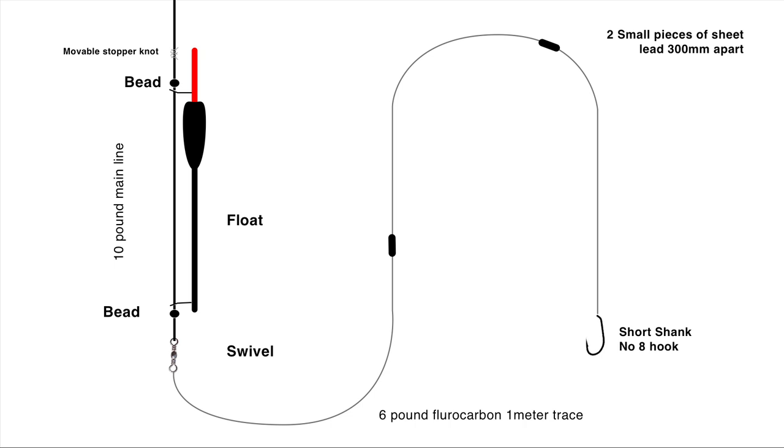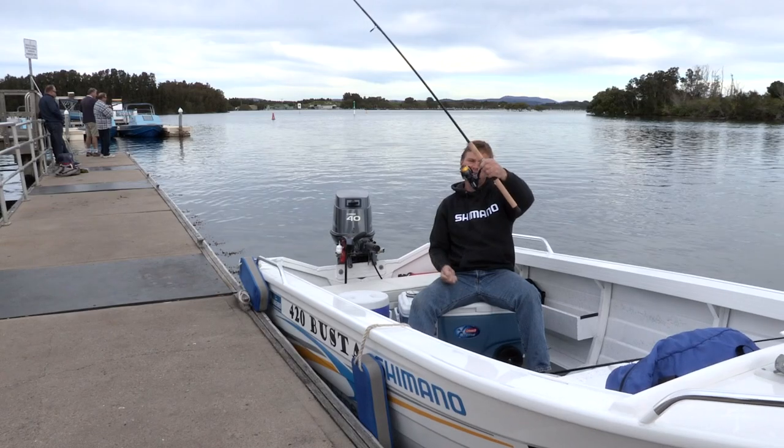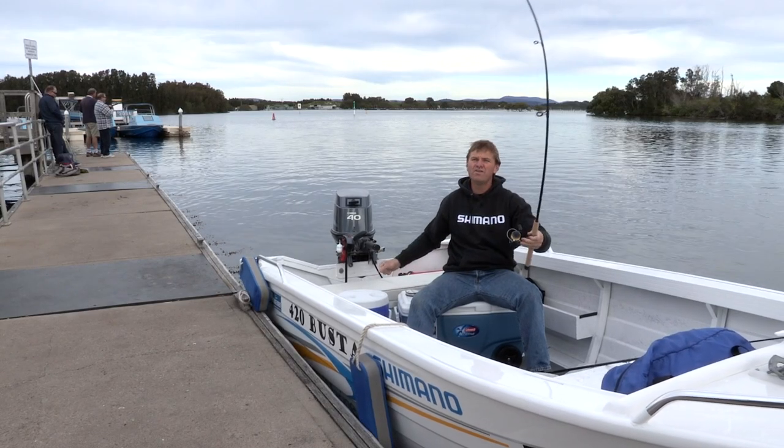When targeting Ludrick, it's really important to set up the right rig. Today we're going to use a running float rig. We start with a nice little Shimano bait runner on a nice soft rod.